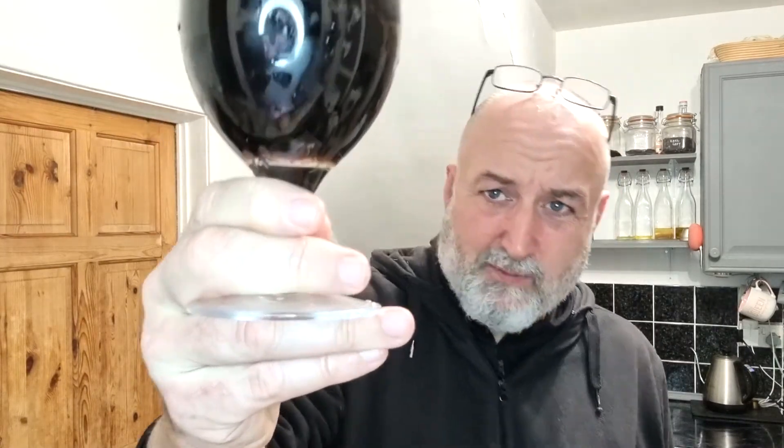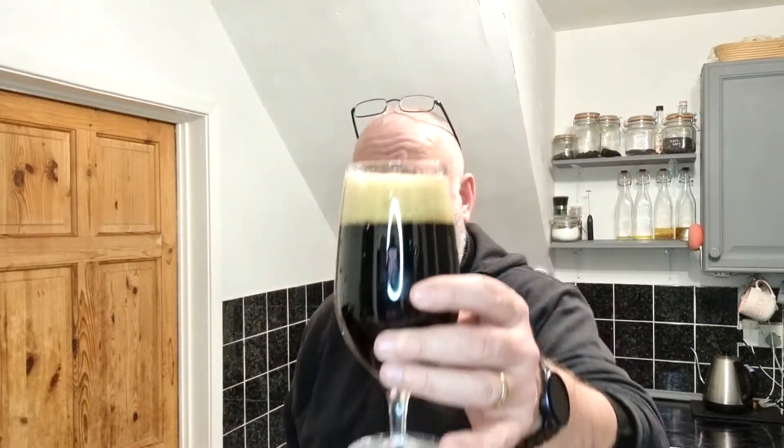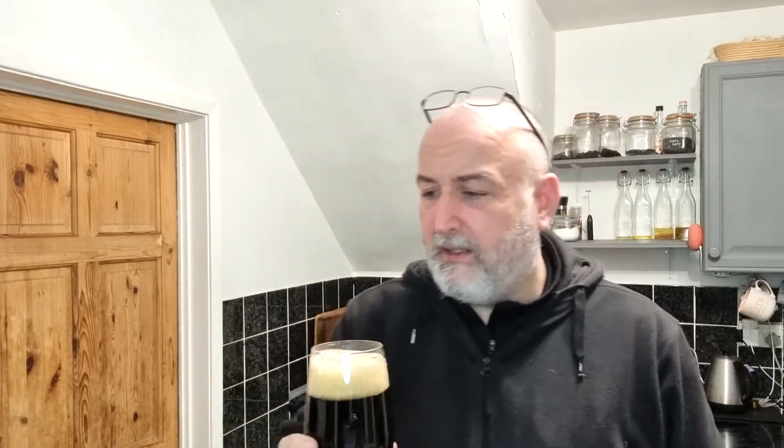There it is in the glass — you can see the slight red tinge right at the bottom. It's got a nice tan-coloured cap which looks like it's going to stick around, which is pretty good. And the aroma — I was getting it just while pouring.